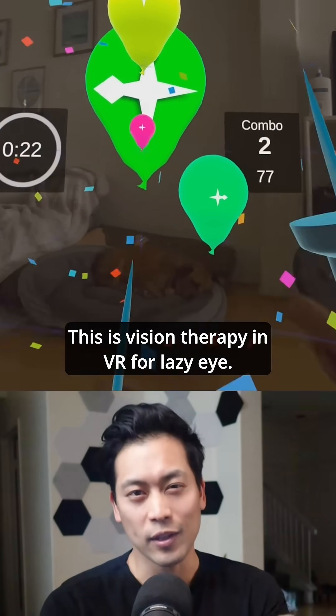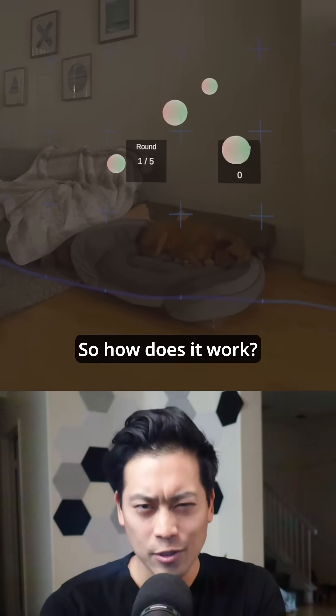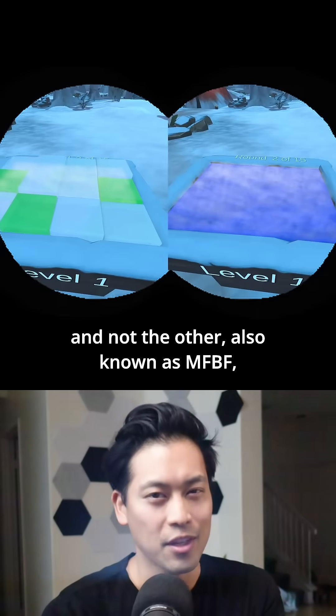This is vision therapy in VR for lazy eye. All you need is a MetaQuest headset. So how does it work? In VR, each eye has its own display. This means we can show important targets to one eye and not the other.